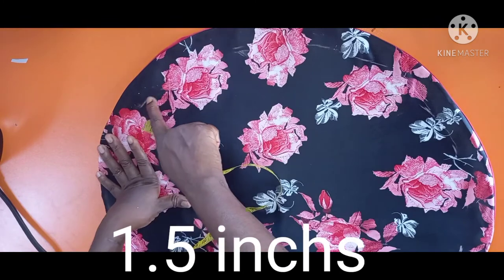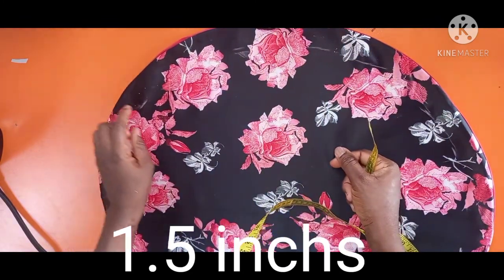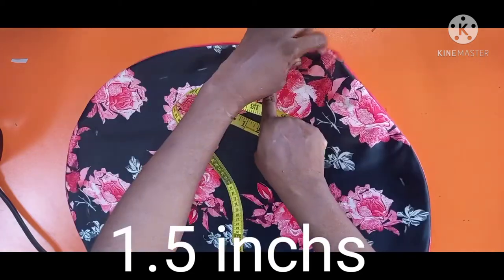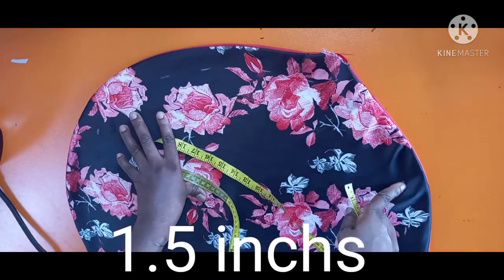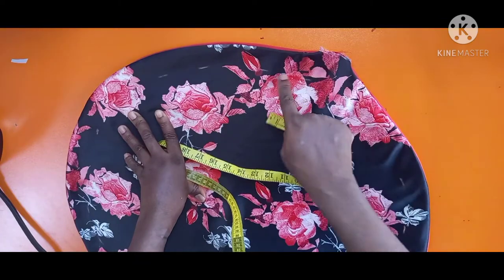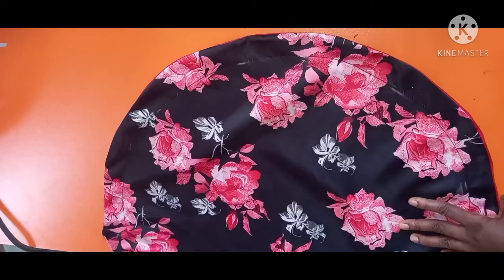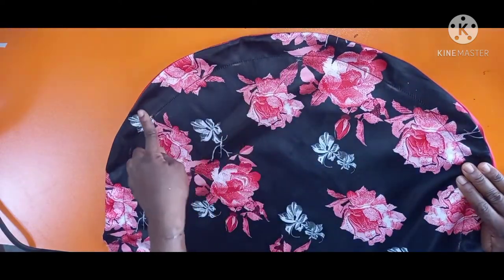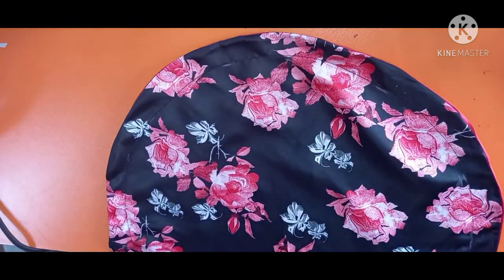I've marked 1.5 inches all around neatly. We marked the circle because we are going to sew on that 1.5-inch line all around. Remember that the opening will still remain open after sewing this 1.5 line. I'll sew it and get back to you. I've now stitched on the 1.5-inch line.